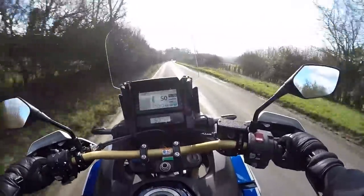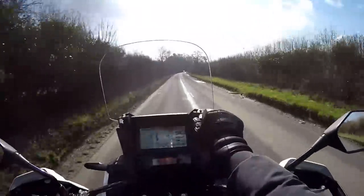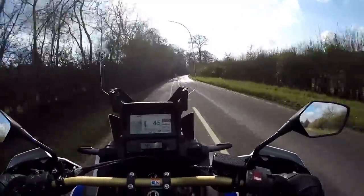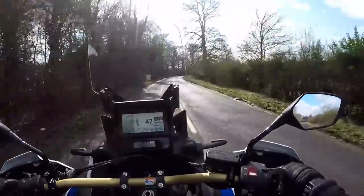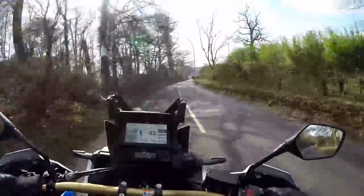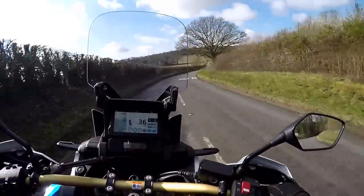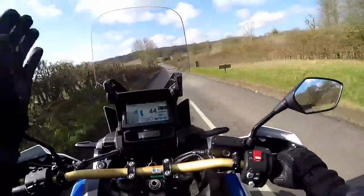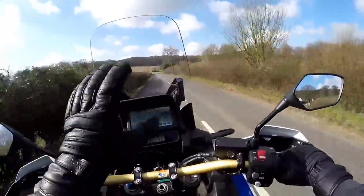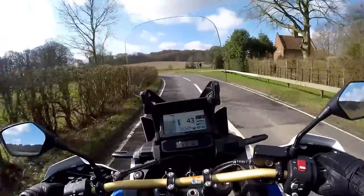Wind protection on here is quite nice. Getting a little bit of turbulent air off the top of the screen. I raise it to its top position, and it does quite a nice job of protecting me from the wind. I'm looking right through the screen now, which is beautifully optically clear. I can still feel a little wind at the sides of my head — there's only a narrow screen — but there's no turbulence and it's perfectly adequate. Wind and weather protection: very nice indeed.